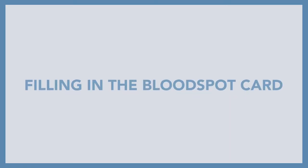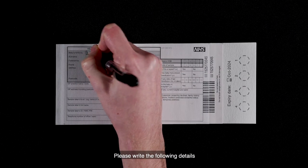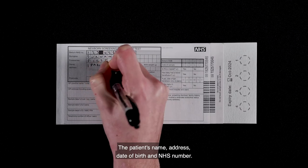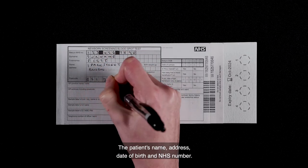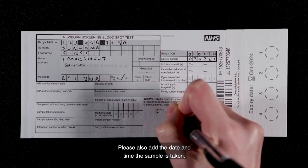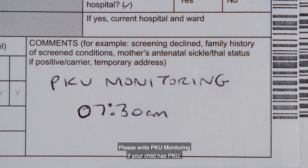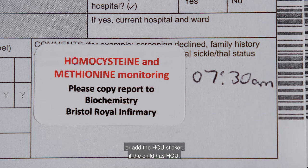Filling in the blood spot card: please write the following details clearly onto the blood spot card — the patient's name, address, date of birth and NHS number. Please also add the date and time the sample is taken. Please write PKU monitoring if your child has PKU, or add the HCU sticker if the child has HCU.